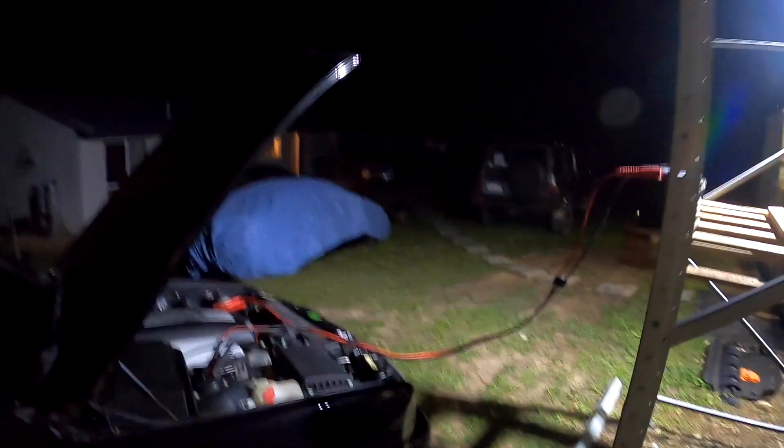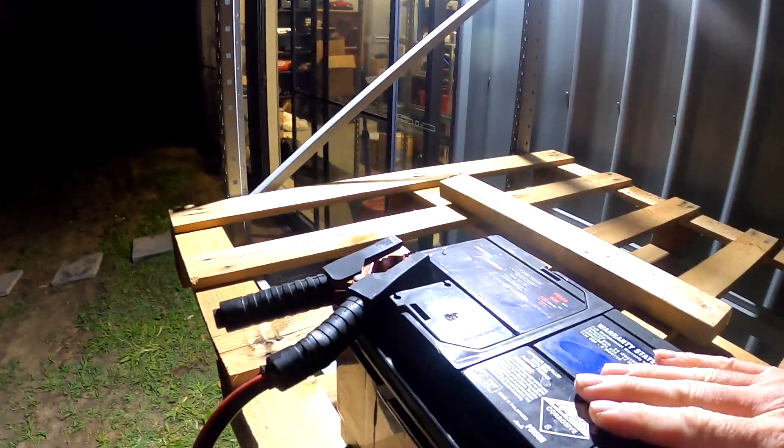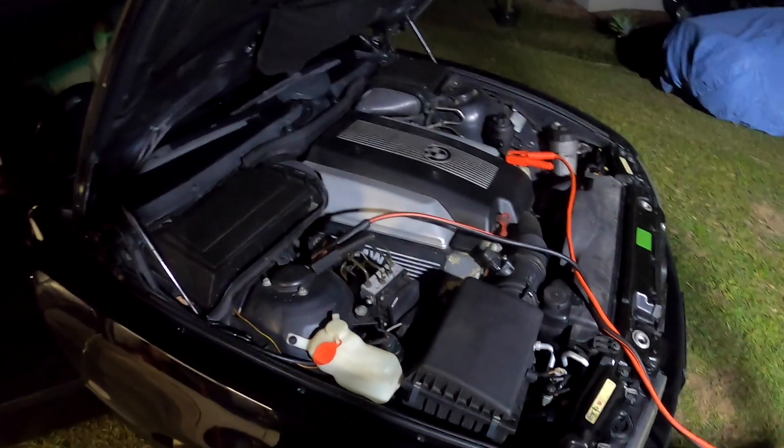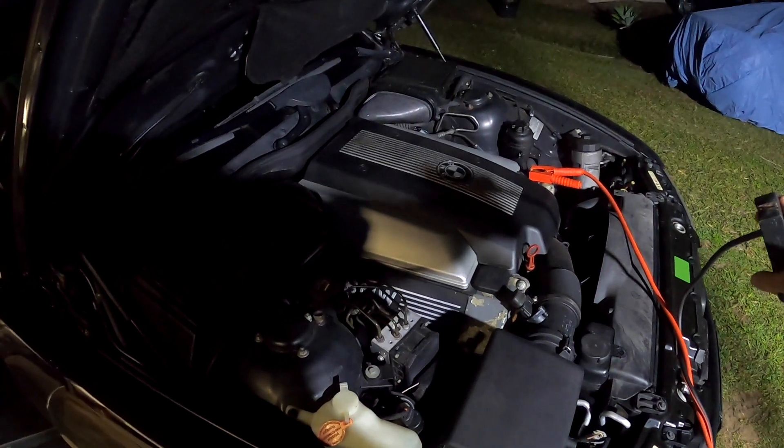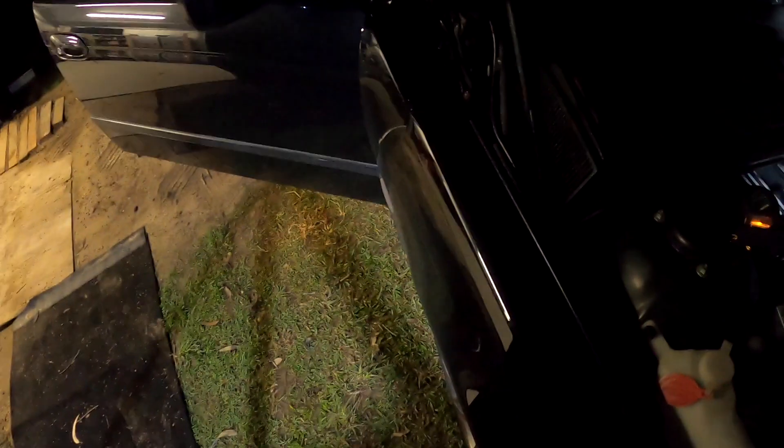That battery is definitely charged — it 100% is. It started the M5 today. That's pretty much exactly how it turned over before I plugged it in. I'll disconnect it and try it again. Oh, it's a bit slower. For Christ's sake. We'll come back to you once we've got the car started.